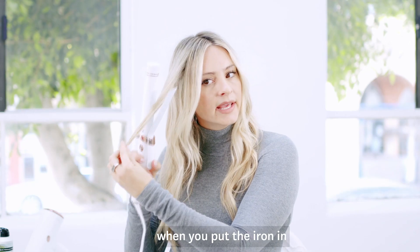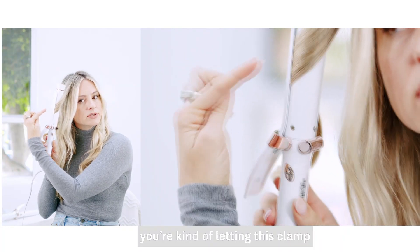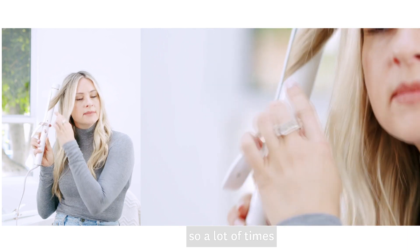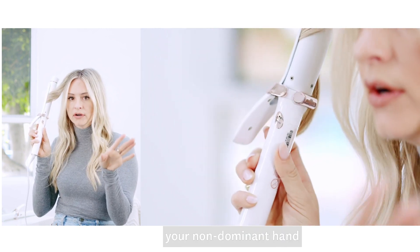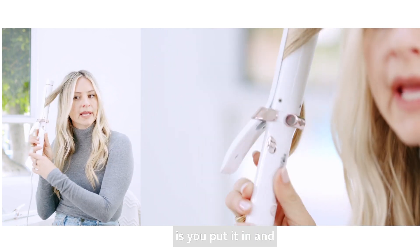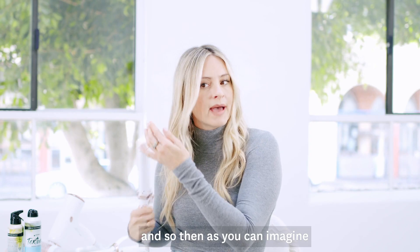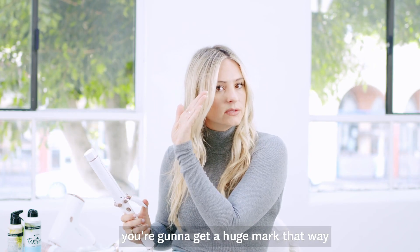When you put the iron in, you're kind of letting this clamp direct the way you're going to turn the iron. A lot of times — happens more often on your non-dominant hand — you put it in and then you go this way. And so then, as you can imagine, you're going to get a huge mark that way.